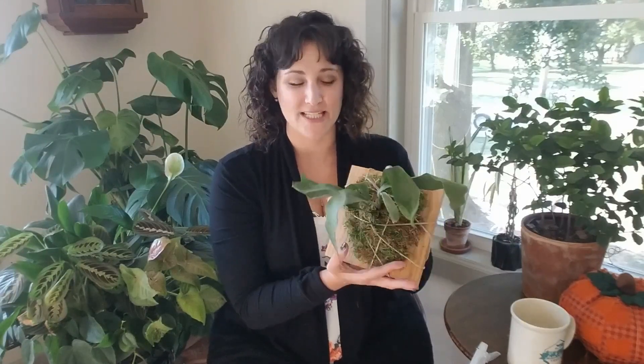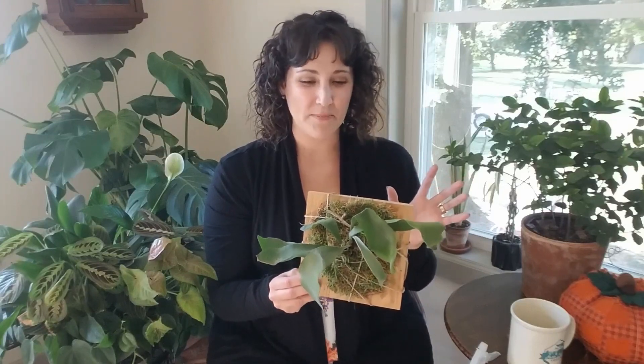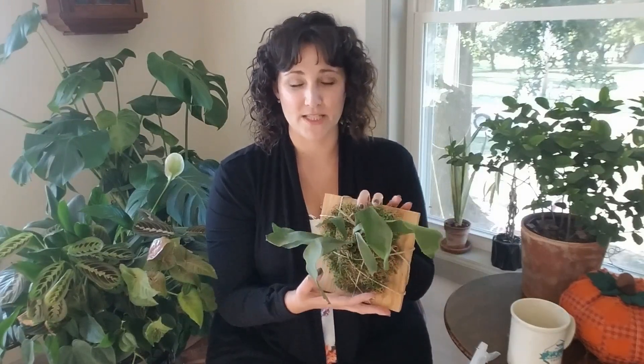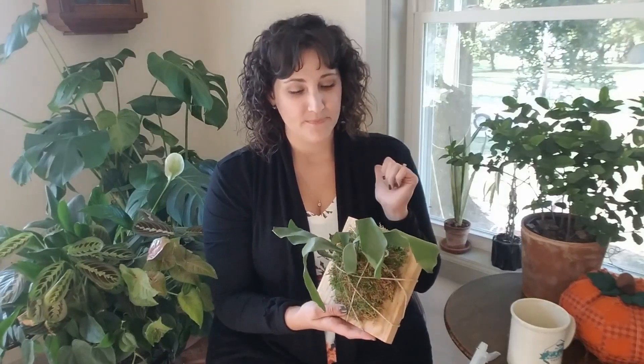So the first thing you should know about a staghorn fern is that even though they're called ferns, they're actually epiphytes — they grow on trees or in the nooks of trees, and their roots attach to the tree. Immature plants like this one can be found in soil at a nursery, but mature plants absolutely need to be mounted on something.